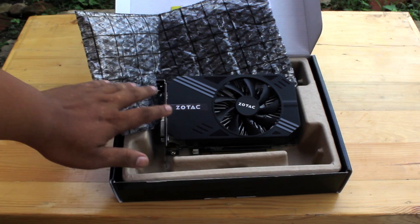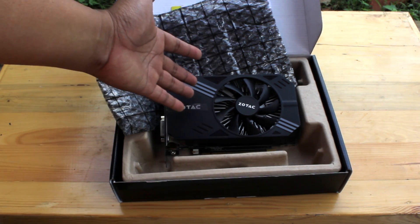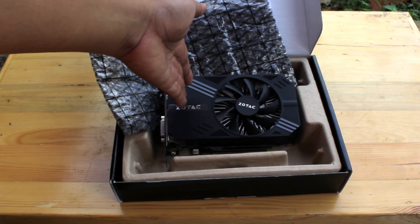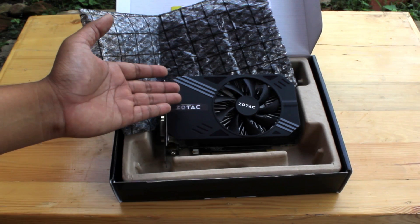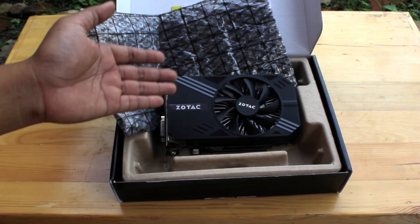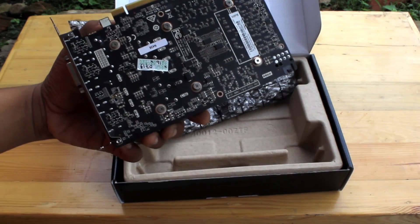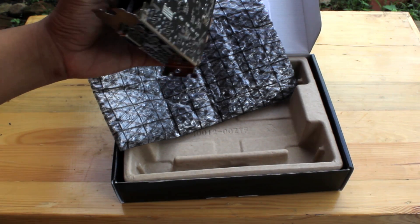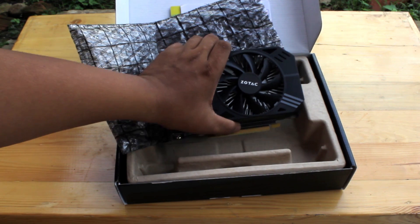We will try this later. We will see if this compares to my other card — the GeForce GTX 360. How much this will overcome my older 3GB card. We will see.